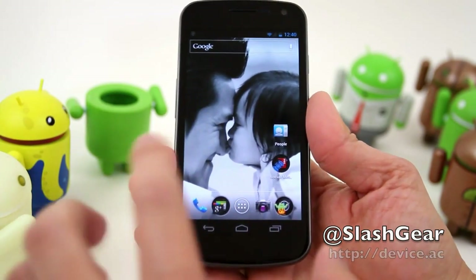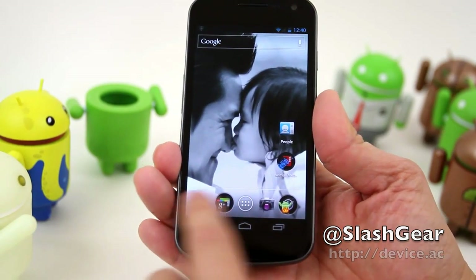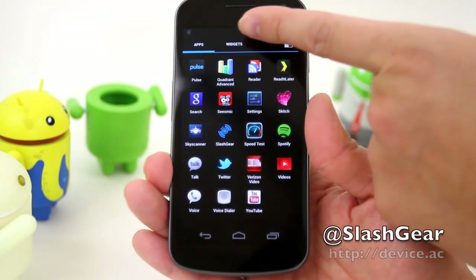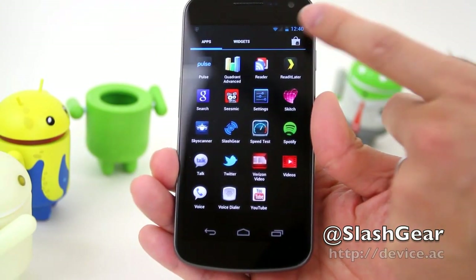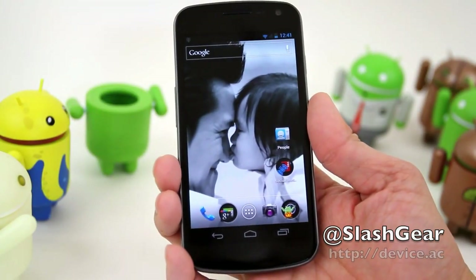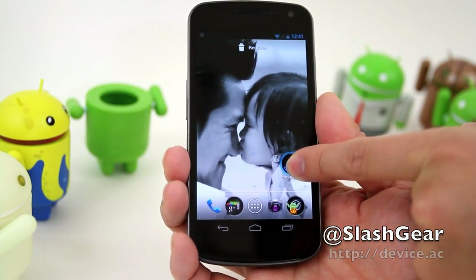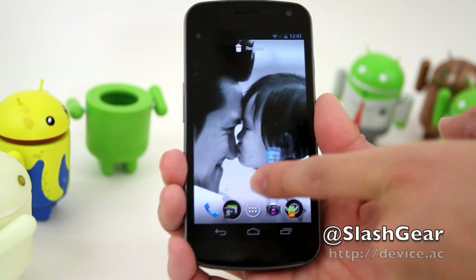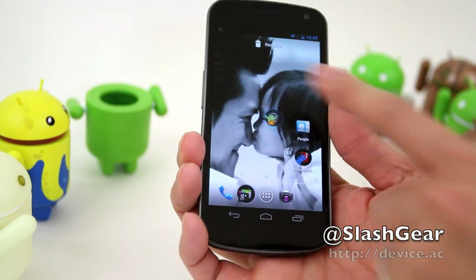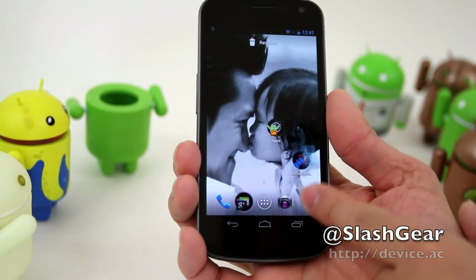You have the option of placing either folders or apps in these four slots. The middle button will bring up your apps as well as widgets, and there's an icon that will take you to the marketplace. Adding and taking away apps to folders is pretty easy — you just press and hold and add. You can remove folders directly or replace them with an app.